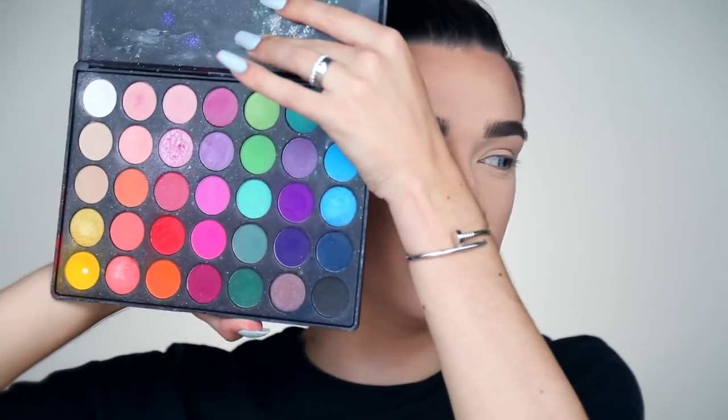I'm starting with my base and eyebrows already completely done. This look is very focused on the eye region, so I don't want to take too long on the base. I used my Makeup Forever Ultra HD Stick, Tarte Shape Tape, Laura Mercier, and Benefit brow products — just a normal routine. I primed my eyes using some concealer and then some loose powder. The first palette I'm going to use is my Morphe 35B palette — you guys can use code James for 10% off. This is my all-time favorite palette for colorful looks.